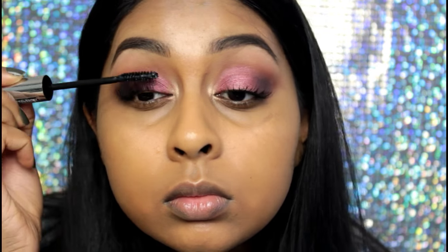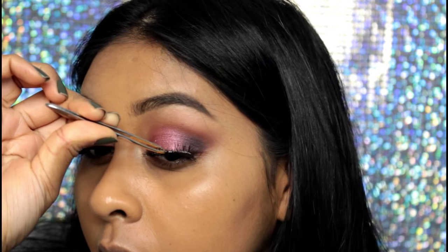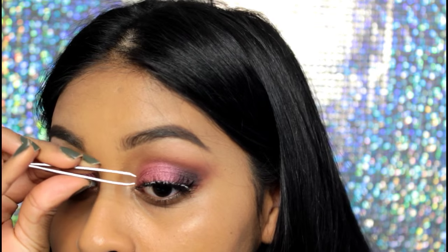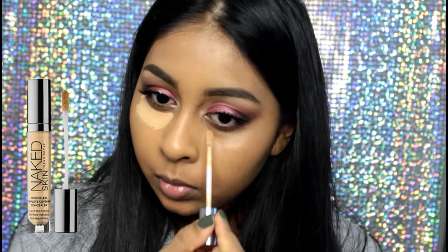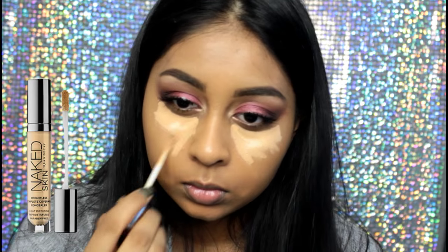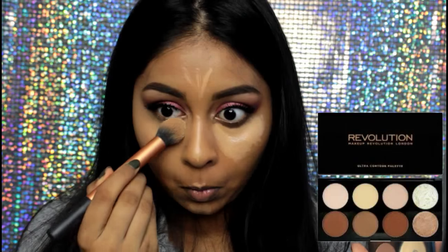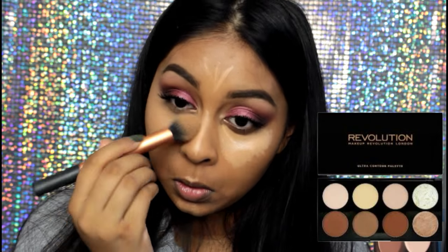I also applied some falsies — I used the Ardell Demi Wispies and quickly applied those. For concealer I used the Urban Decay Naked Skin Concealer in the shade Medium Dark Warm, and I cannot live without this anymore — it just does not crease at all. Then I went in with my Ultra Contour Palette to set that in, using the Matte Yellow Powder shade.